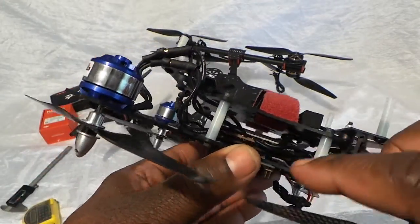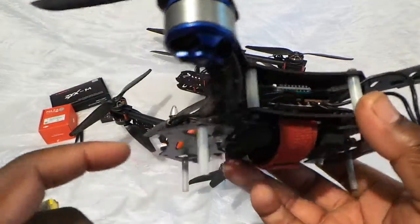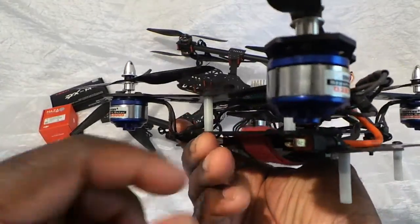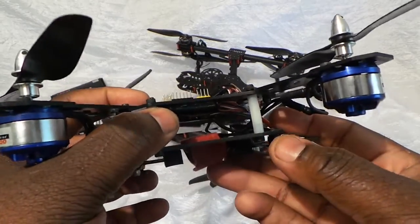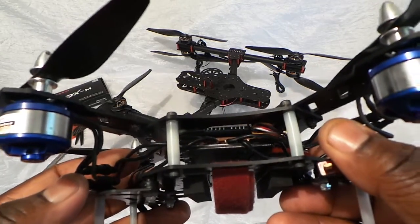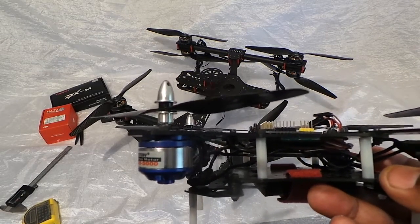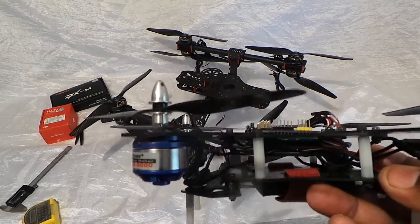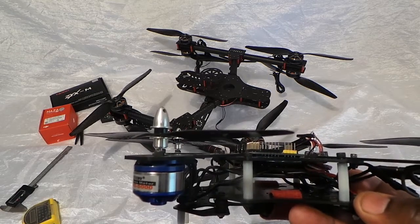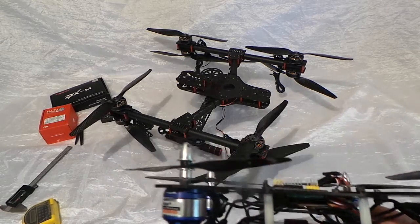If you look inside, you can see the ESC right there. Let me flip it over — you can see it. You have three wires coming out for each, and your battery connector right there coming around. It's pretty neat. They only weigh 90 grams each. So those 8 individual speed controls would be about 250 grams, whereas these only weigh 90 grams. So we got some weight saving there.